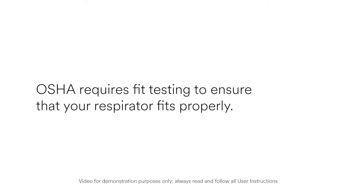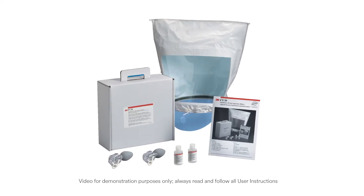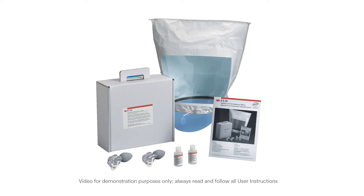In the US, OSHA, the Occupational Safety and Health Administration, requires fit testing to ensure that your respirator fits properly. It is your employer's responsibility to ensure that you receive a fit test when the respirator is first issued to you.